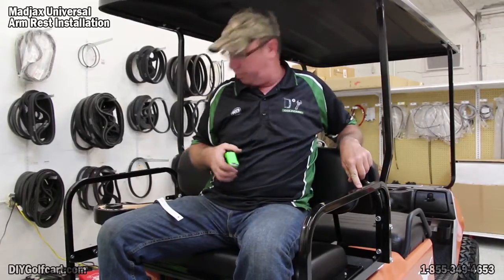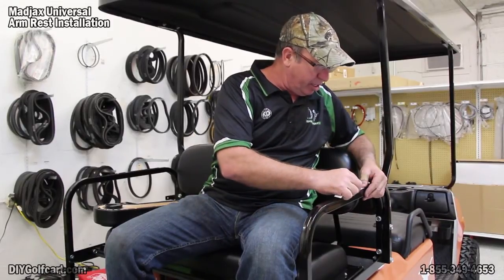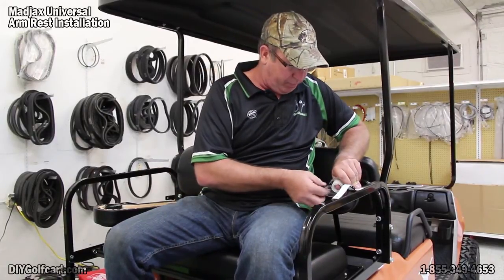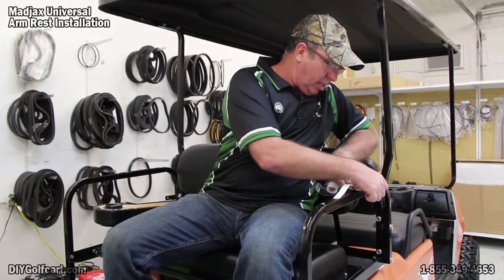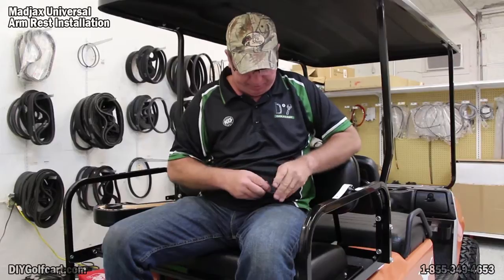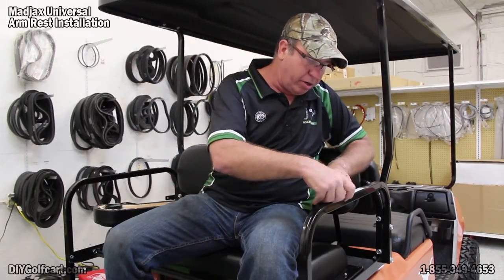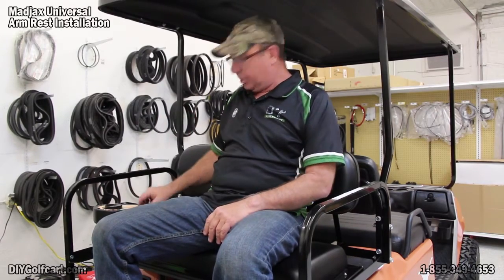It's about 11 inches. So I want to get my template and put that hole to 11 inches. I'll put some tape on it so it doesn't move. Now I'll move to the other side of the golf car, measure out the same distance, tape this one down, then go through and drill some pilot holes.